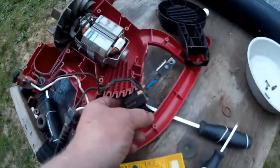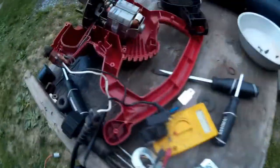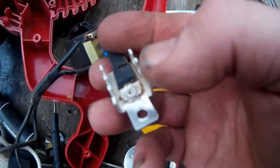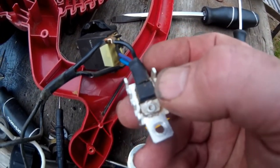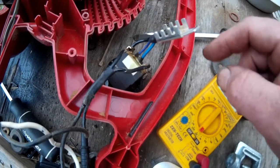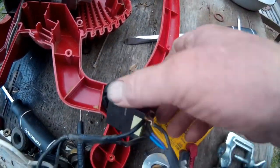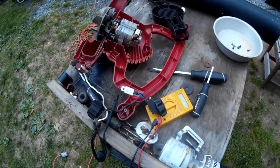That leaves this upper switch. What I've noticed is there is a transistor in here — a power transistor — that they must be using as part of the variable speed control. When you beat on that it starts to work, so I do believe this transistor is bad, which is part of the main switch. We need a whole new main switch.